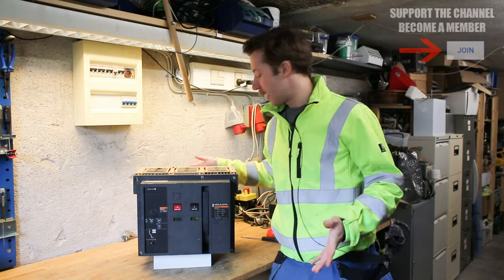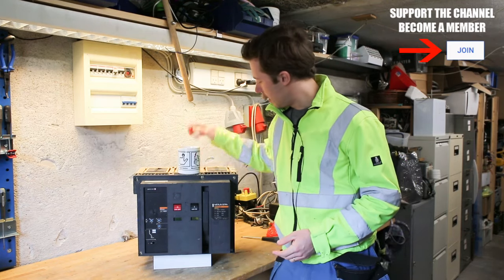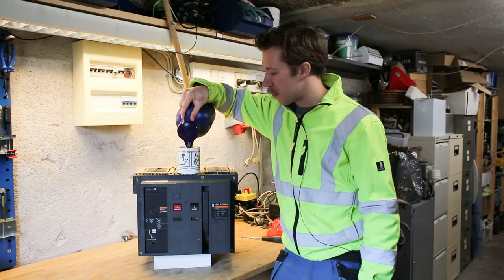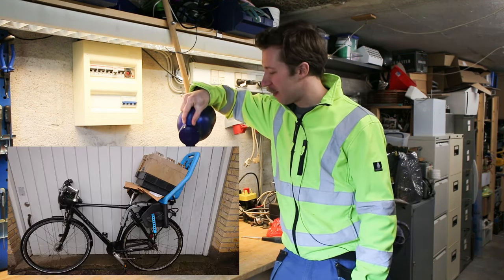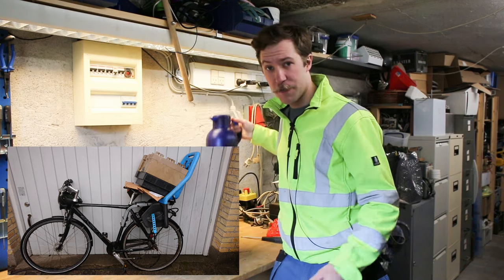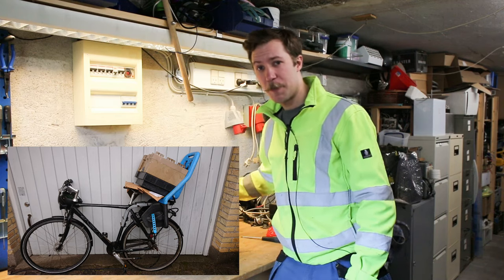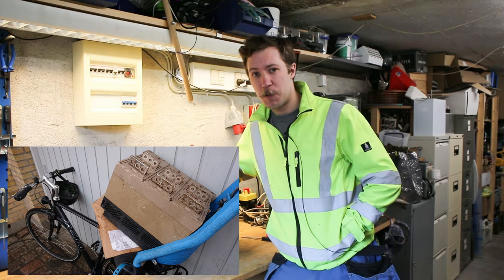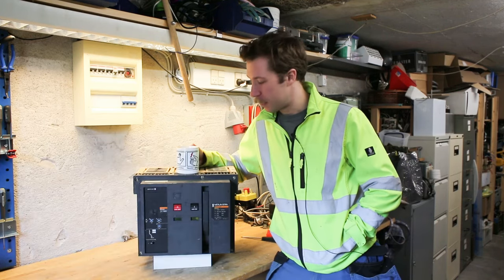So before getting ahead of ourselves we need some coffee. When I picked this up I was unfortunately only on my bicycle — it was a chance, do you want to get it or do you not — so I had to bring it home on my bicycle. That was quite a ride taking that home two kilometers.